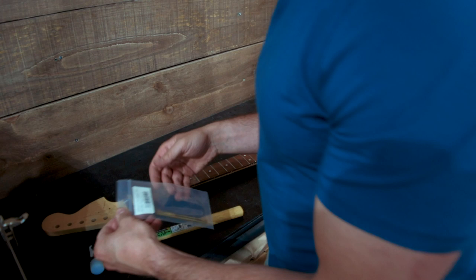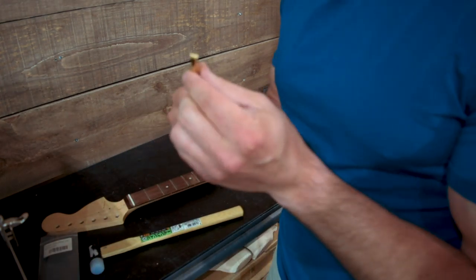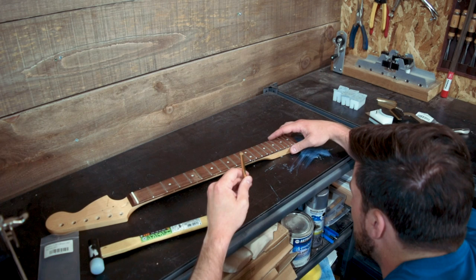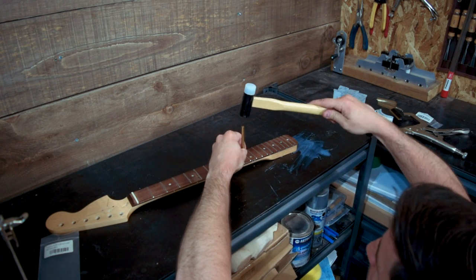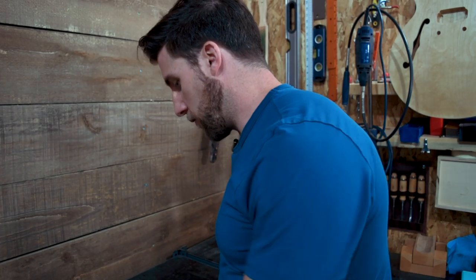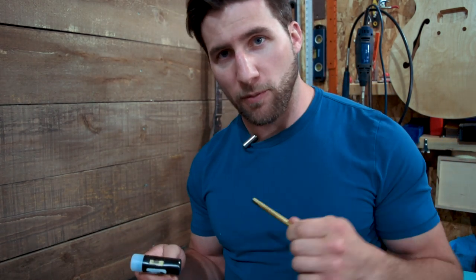Option number three is a fret setter, and this is specifically designed for this if there's a little problem with one of the corners. It's got a nice little groove in it that goes right around the fret, and you can use this to very carefully knock the end of the fret back in. For our last one here that needs to be set, put the fret setter right on the corner there and knock it back into place. This is a Hosko fret setter — really nice for that sort of thing, and for when you're hammering your frets in. It's good to have this to help out if there are any issues with the corners. Doing it with a hammer is fine as long as you start on the outsides and work your way to the middle.